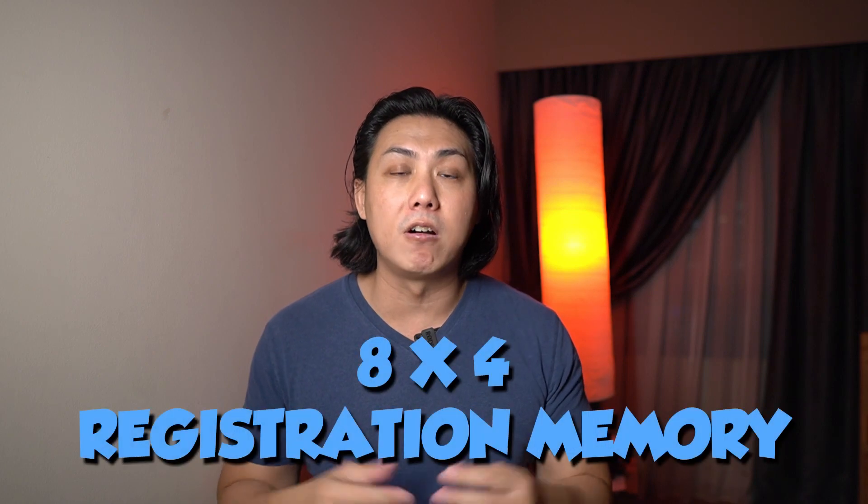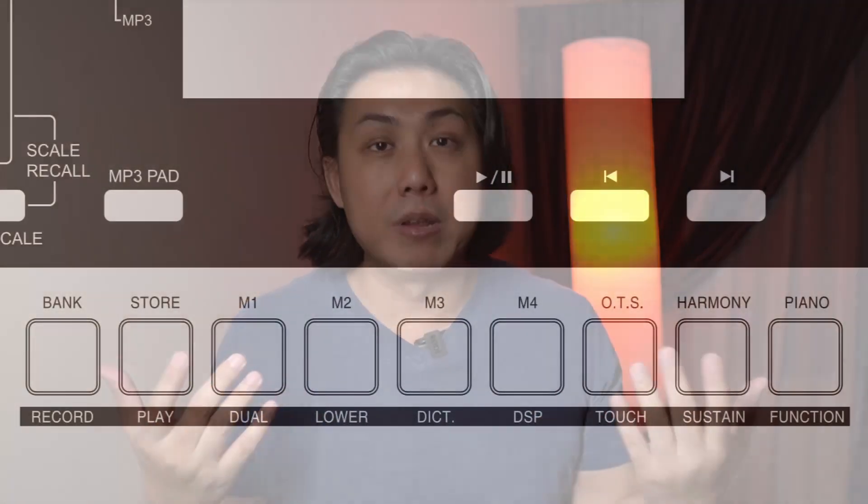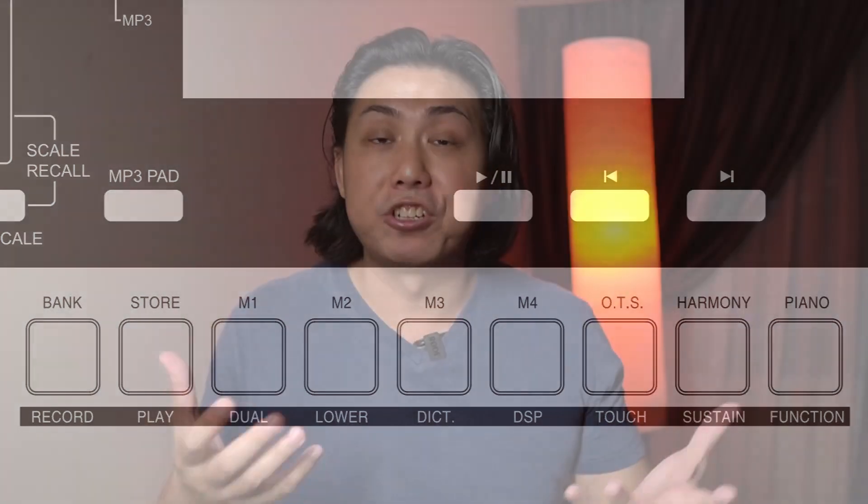The registration memory is quite standard: eight banks of four buttons giving you a total of 32 slots for registration. I would have wished that registrations could be named or saved onto a thumb drive for unlimited registration banks, but perhaps the price point makes that technologically not feasible. Still, this is a big step up from Yamaha's PSR-E363, which has only nine slots for registration settings.